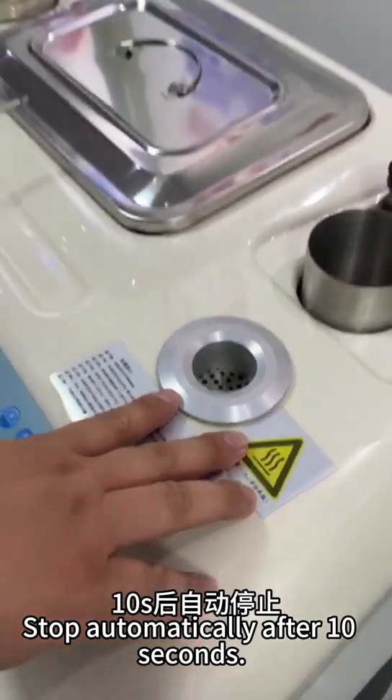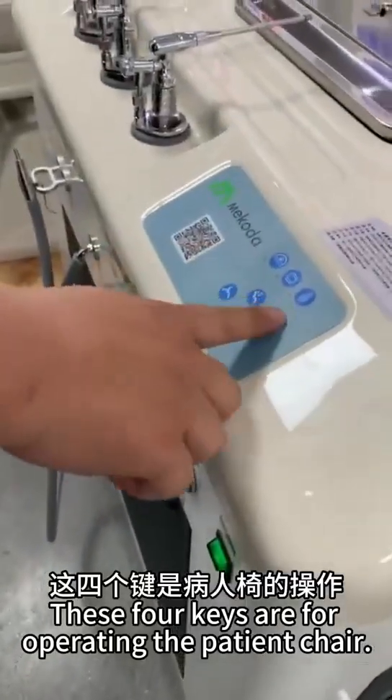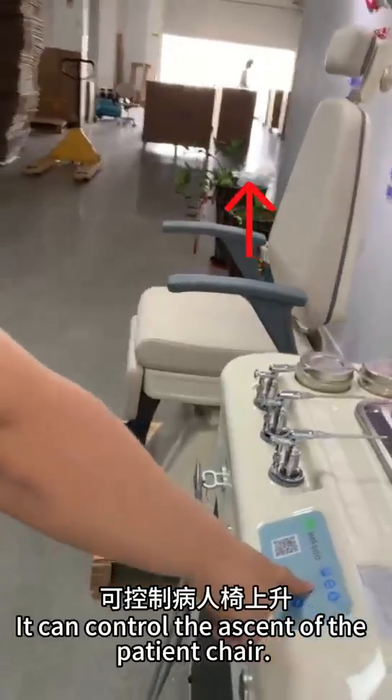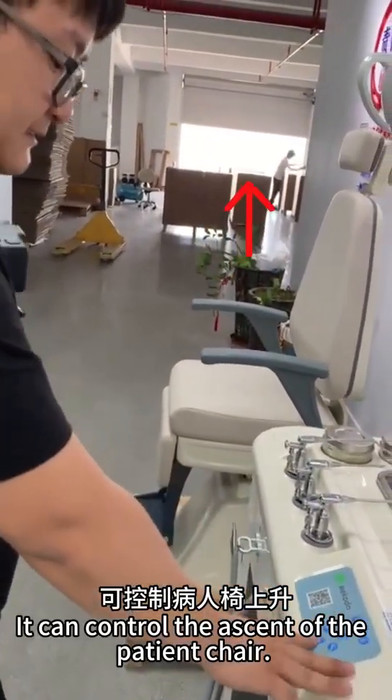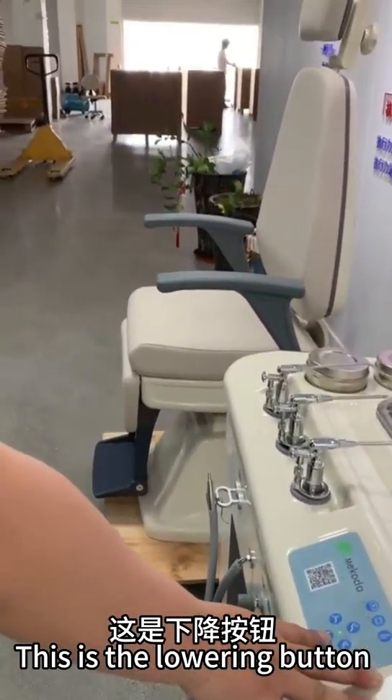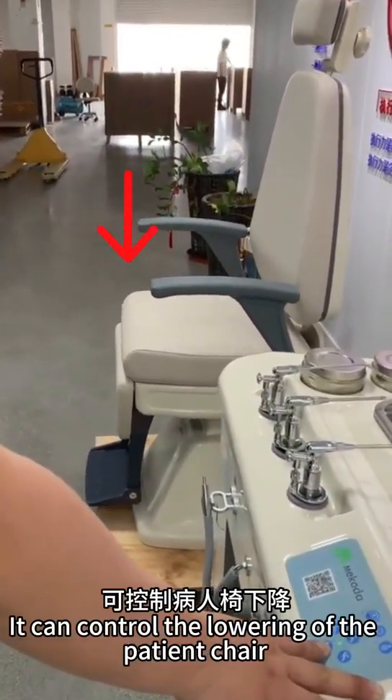It stops automatically after 6 seconds. These 4 keys are for operating the patient chair. This is the up button — it controls the ascent of the patient chair. This is the lowering button — it controls the lowering of the patient chair.